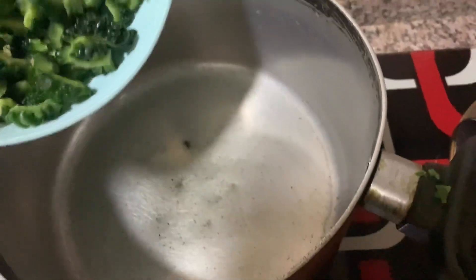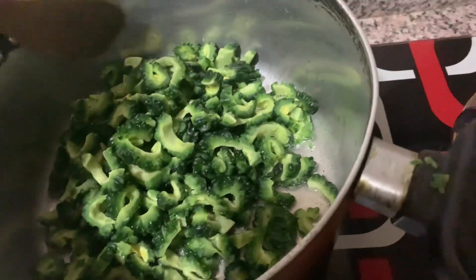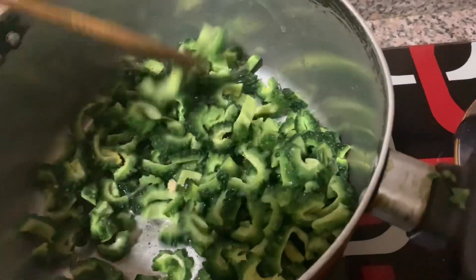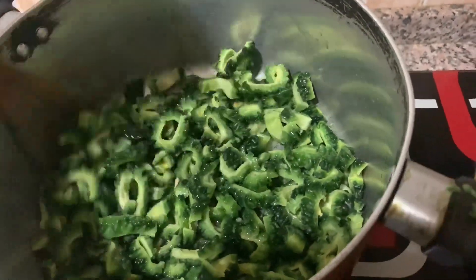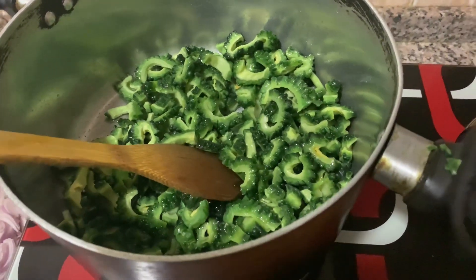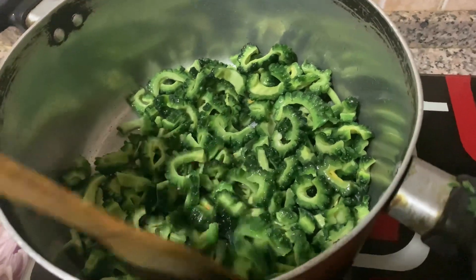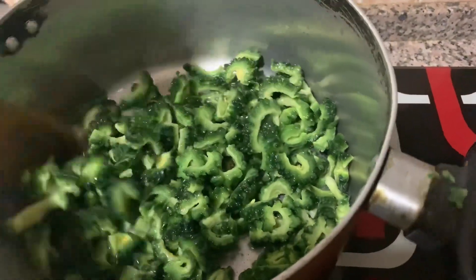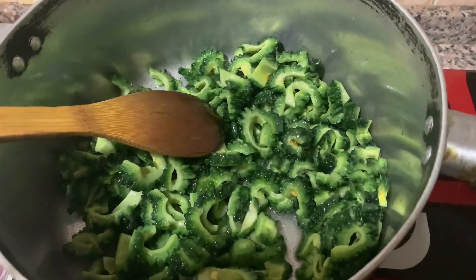I think this is true. Let's fry it so it won't burn.